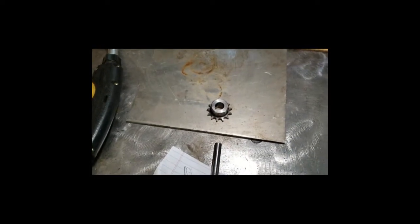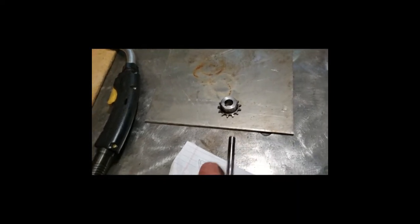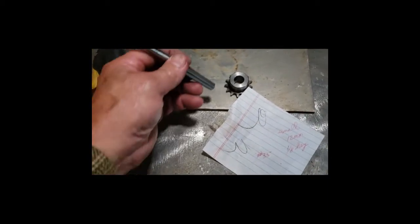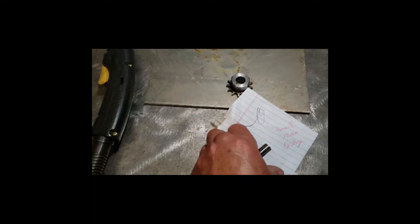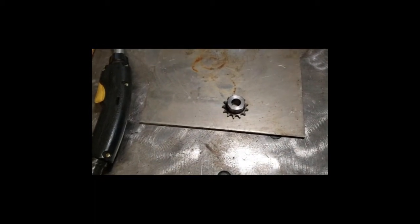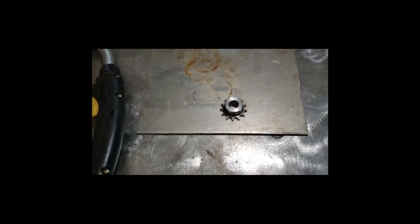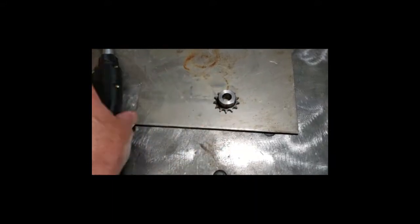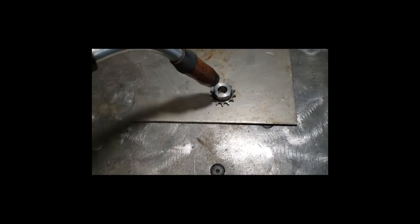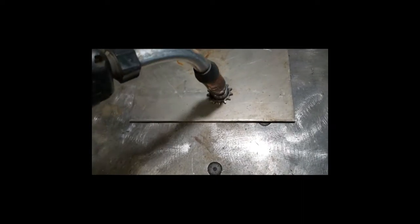My next little sprocket project here is this little one — he wants a 12 millimeter hole and a 3/16 key. As you can see it's already oversized. I tried to buy a blank one but they start off with a half-inch hole, so it's already too big. I've got to repair this. What I'm going to do is stick my MIG welder in here and just fill that all the way up.